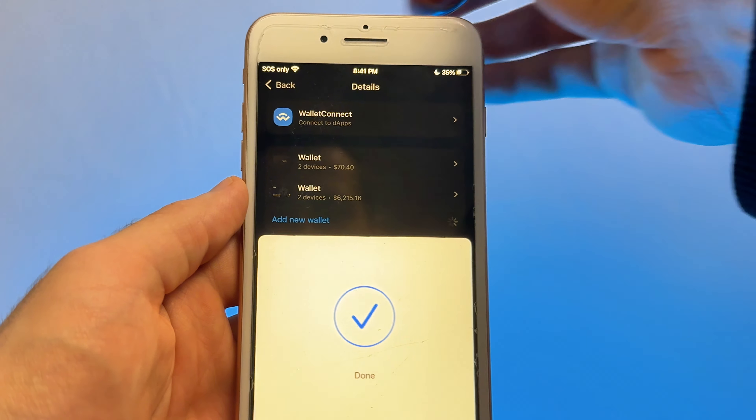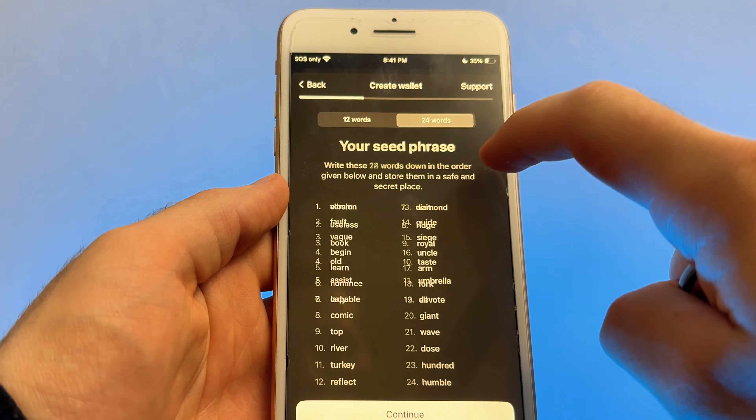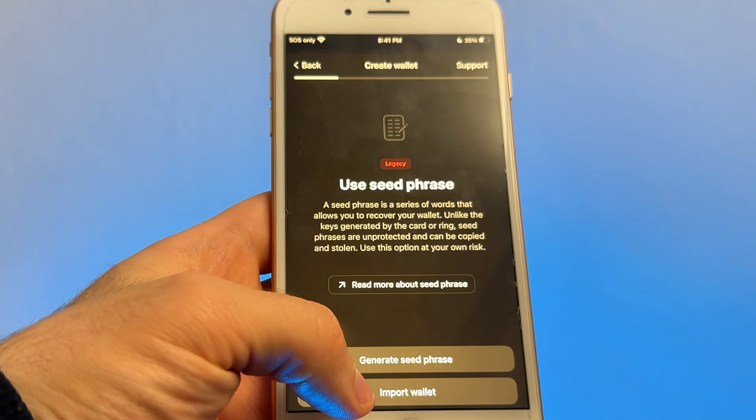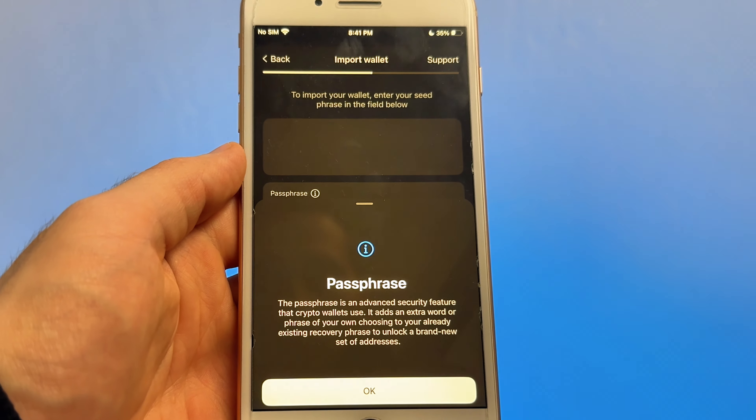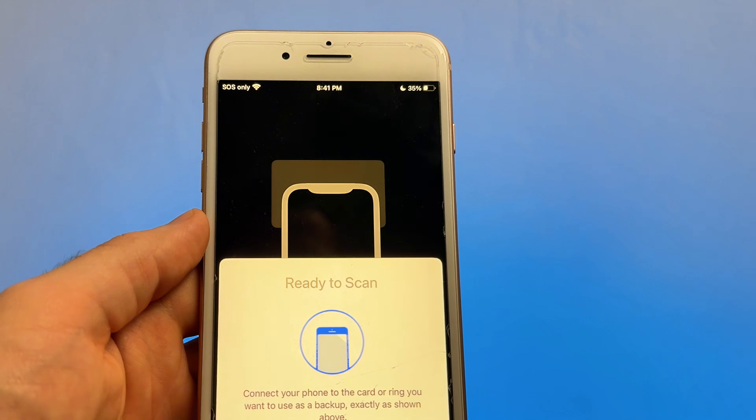Let's talk about how user-friendly the Tangem ring really is, because this is where it really shines. If you've used Tangem cards before, you already know what to expect — the ring works exactly like the cards. Setting up the ring only takes a few minutes using an NFC-compatible iOS or Android device, since Tangem is a mobile-only cold wallet. Just open the Tangem app, scan your ring, and choose to set it up without a seed phrase or by creating a new 12- or 24-word phrase. You can also import an existing seed phrase from another wallet, and even import or create a passphrase — also known as a hidden wallet. After that, scan your backup cards and you're all set.